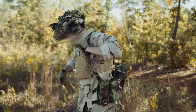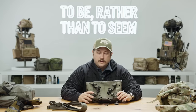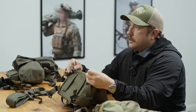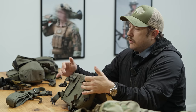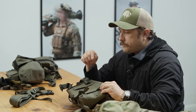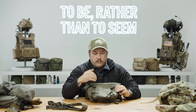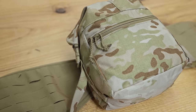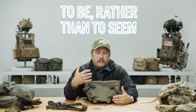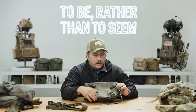Whether you're wearing this over a plate carrier or not, big guy or small, you have a lot of adjustment to tighten or loosen as needed. There are also tri-glides at the top to mount the new strap set. We also have MOLLE on the back, so you can MOLLE the butt pack onto other types of equipment — like if you already have a belt kit but are just missing the butt pack, you can attach it there too. We just want to give people extra options.